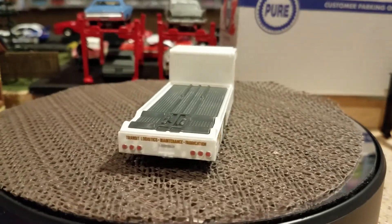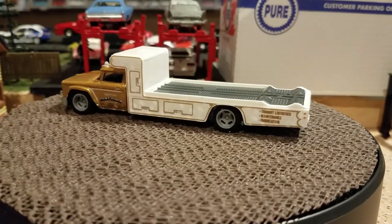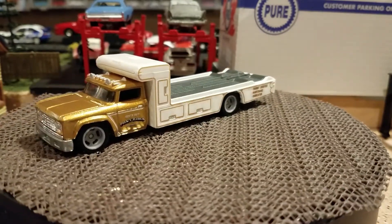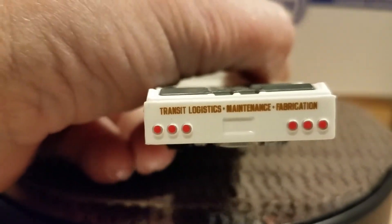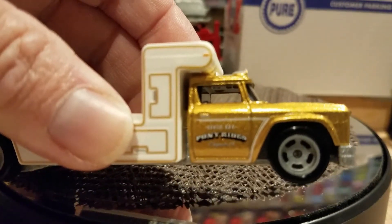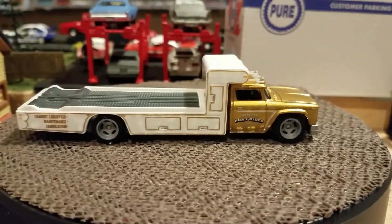We'll start out with the transporter — this was a very nice one. I've kind of lost count of how many times this one has come out, but I've got it quite a few times now. The gold painted turn signal indicators are really nice, and the tail lights are cool. It's got something on the back here: 'Transit Logistic Maintenance and Fabrication.' So this is like a pony riders set. Gold — very nice again.